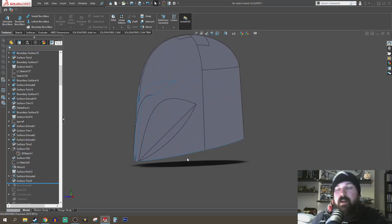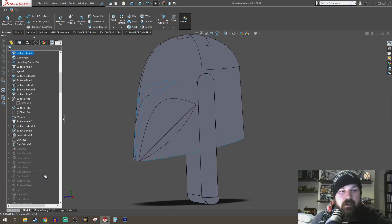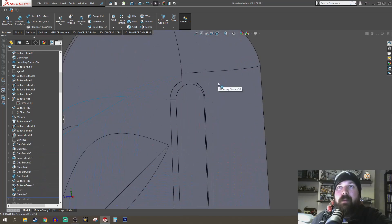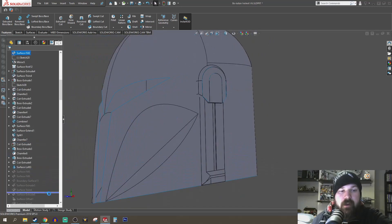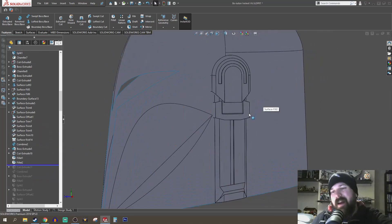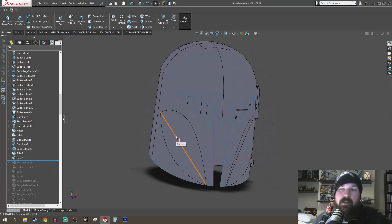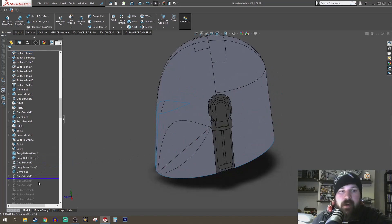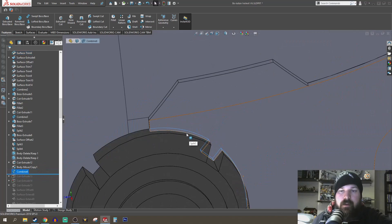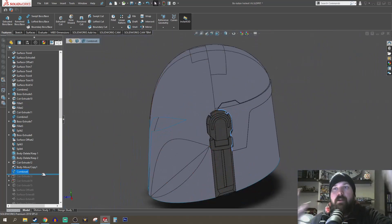I also needed to flatten the edge because the shape I'd originally generated had a little curve, so I got rid of that. Then I started figuring out the ear details — it's quite simple: make a body, cut a body, make a body, cut a body, add some details like chamfers and radii, and eventually I generated the shapes I needed, building it up block by block. I then did a combine so I could separate the two parts, the idea being that the helmet body and the earpiece would be separate.